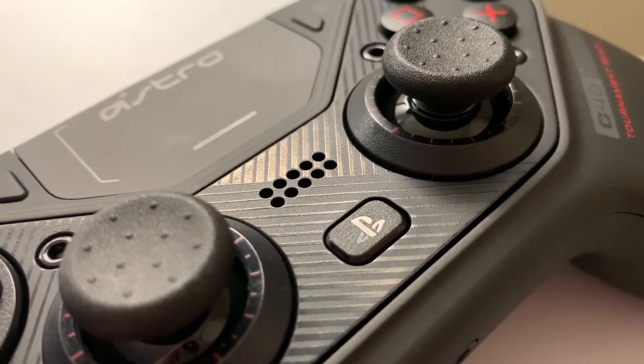Moving on to the controller itself — as soon as you pick it up you will understand why this is a $200 product. Like I said at the beginning, you really don't understand until you feel the controller in your hands. Whatever material they used on the controller is one of the most premium surfaces I have ever touched — super smooth, almost like baby skin.